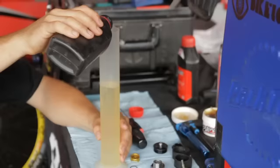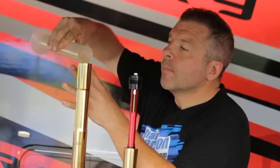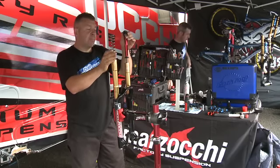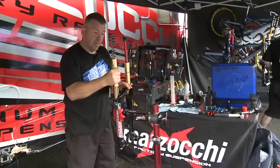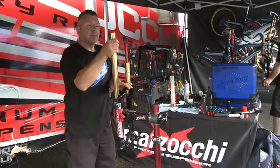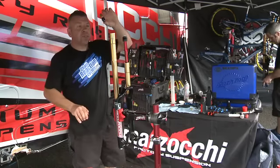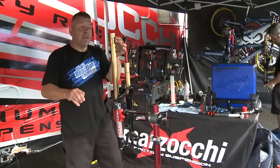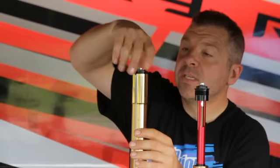The stock oil capacities for the 888 RC3: the spring leg normally takes 80 to 100 millilitres of 7.5 weight oil; the damper side normally takes 320 millilitres. Fill the spring leg, making sure to insert the spring guide which helps the spring stay level and centered in the stanchion, then reinsert your top cap.